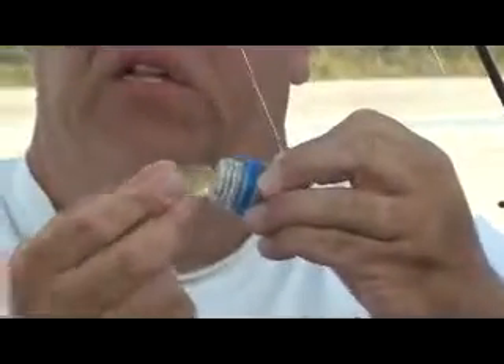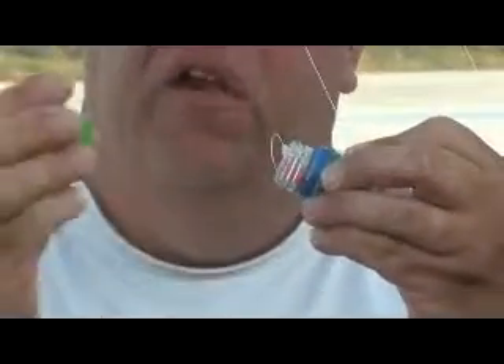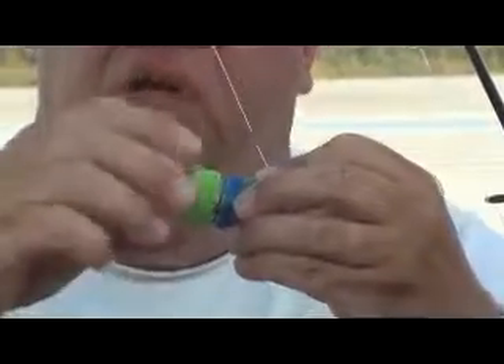Wrap the line around the Double Necker, put the hook and spinner inside the Double Necker, take your handy closure and close it up. You have protection that actually protects the hook and stores the line.